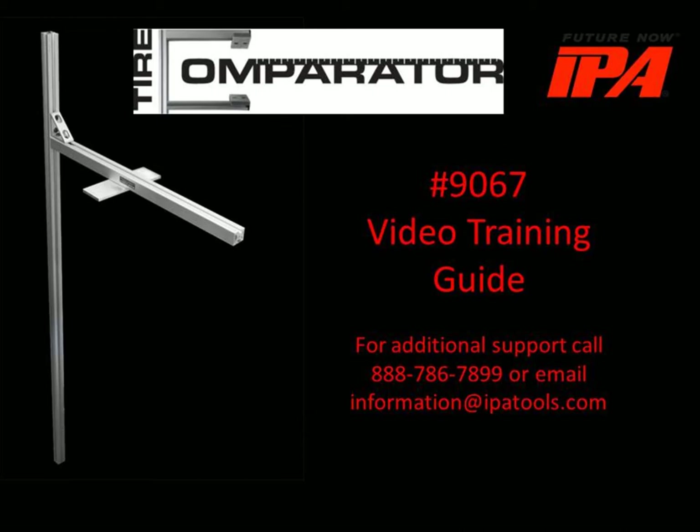Welcome to the IPA 9067 Tire Comparator Video Training Guide. The comparator provides a quick go/no-go style gauge for ensuring tires in dual wheel assemblies are properly matched in terms of diameter.